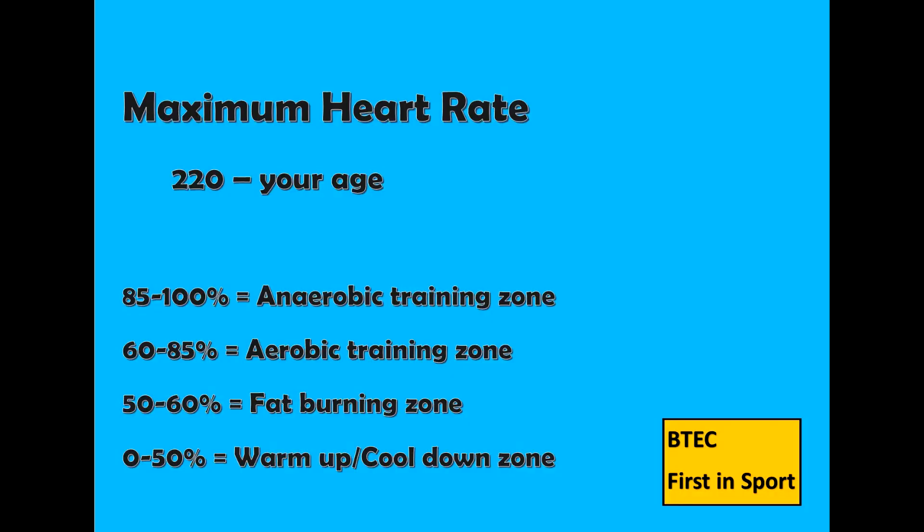First you need to calculate your maximum heart rate. This is 220 minus your age. You then use this number as your 100% and work out the percentages needed to determine the different target zones.